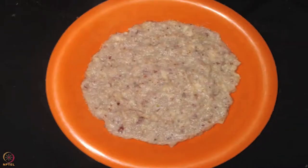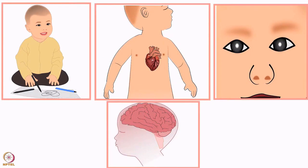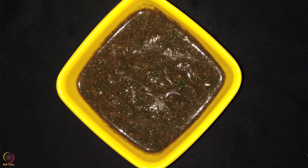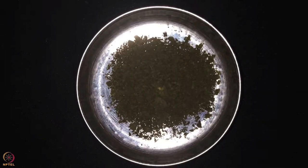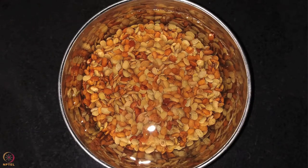The jackfruit seeds porridge is ready. This porridge is rich in protein, omega-3 fatty acids, potassium, and phosphorus. The second recipe is horse gram amaranth leaves porridge. To prepare this we need 2 tablespoons horse gram powder, 2 cups washed amaranth leaves, one-fourth teaspoon of curry leaves powder, and 1 to 2 teaspoons ghee. Method: first soak the horse grams in water for 7 to 8 hours.